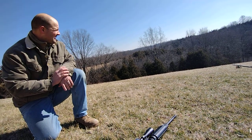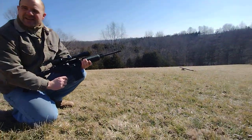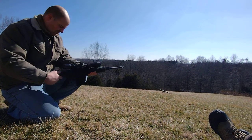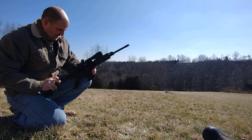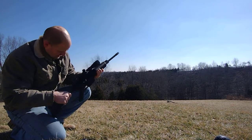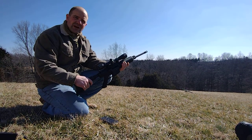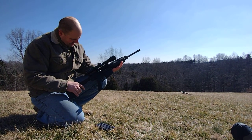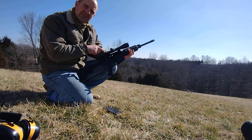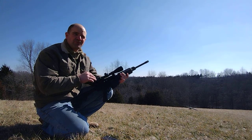This one came from Rural King, I think about $800 — it was on sale. The scope I actually got from a local shop in Louisville — nice guys down there — I think it was maybe a hundred bucks for the scope.